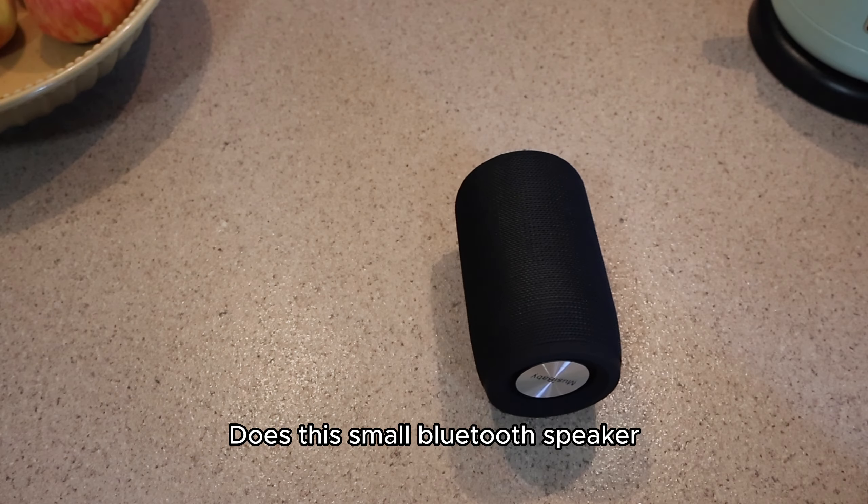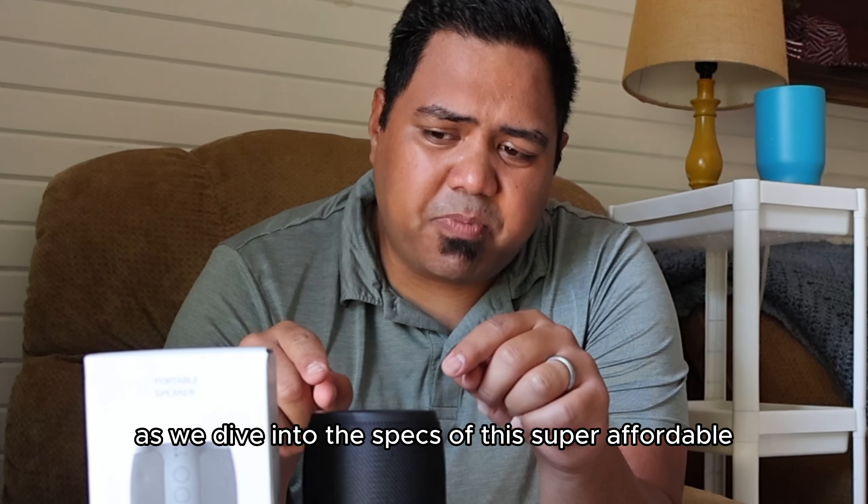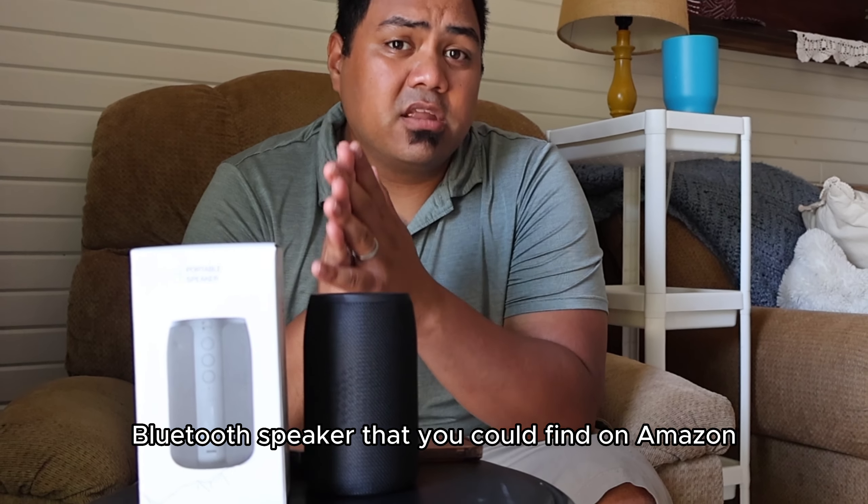Does this small Bluetooth speaker pack a good sound? Stay tuned and find out as we dive into the specs of this super affordable Bluetooth speaker that you can find on Amazon.